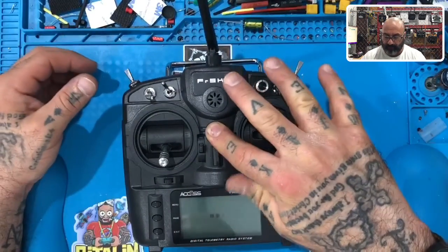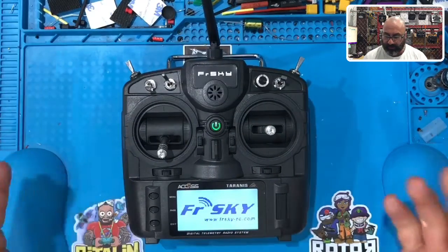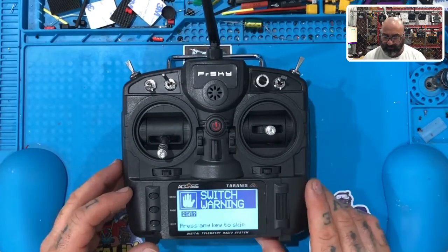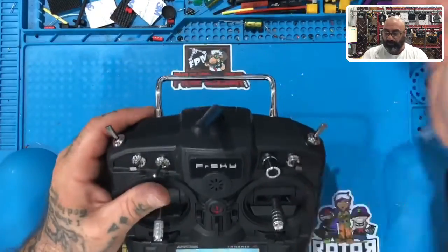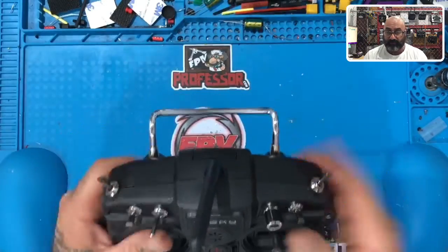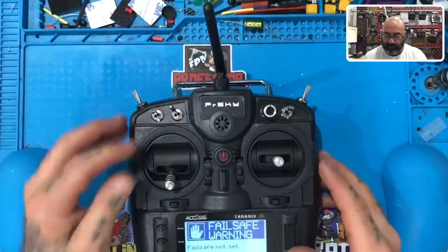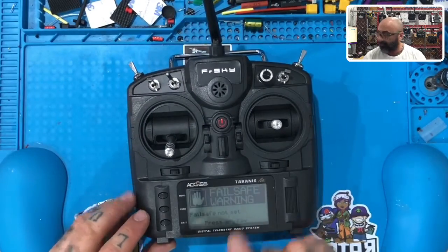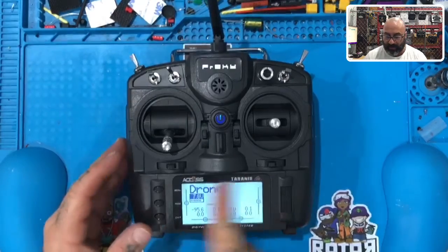You're going to turn your radio on. You're going to see a startup screen — yours may look just like this. You may have errors: switch errors, fail-safe errors. Make sure all your switches here are pushed away from you, basically in this position pushed away from me in that direction. If you see the fail-safe warning, that's fine — just hit the exit button right here. You're going to come to your main screen.